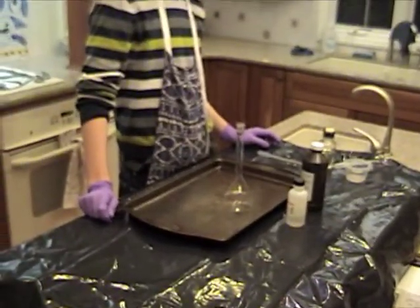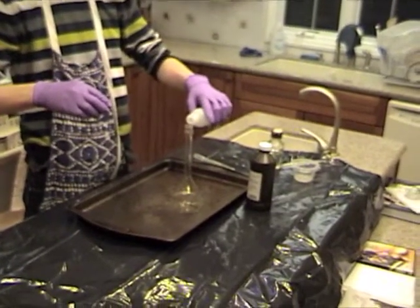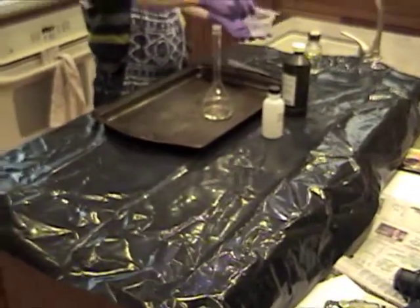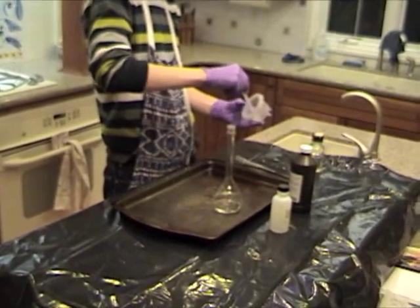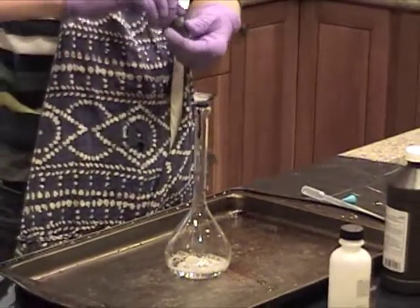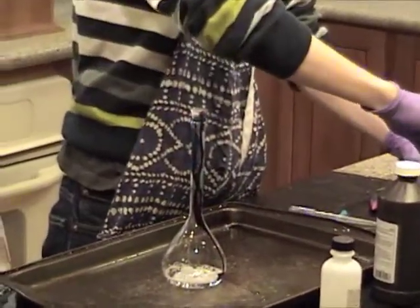So how much more concentrated than the store-bought hydrogen peroxide is it? It's 10 times more concentrated. So why don't you pour an equivalent amount of the 30% hydrogen peroxide into the flask — the same amount you poured in before, only make it 30%. That's good. Okay, add the same amount of detergent. Try not to get it on the sides, go straight down the middle. Now squirt in a dropper full of potassium iodide.